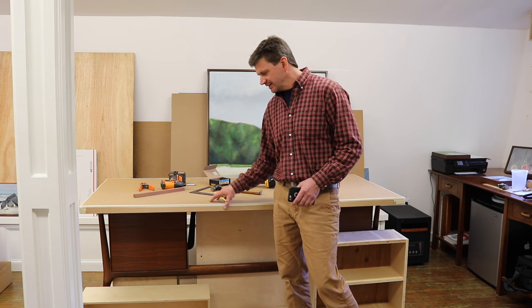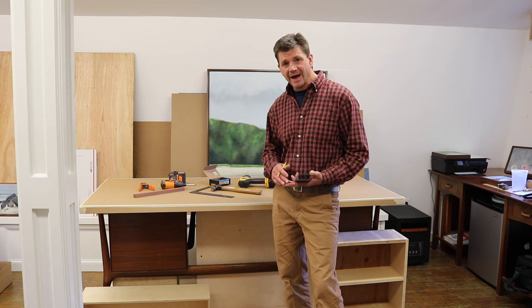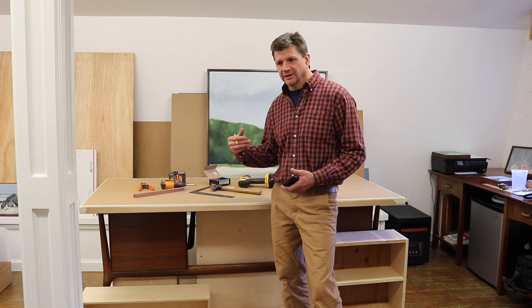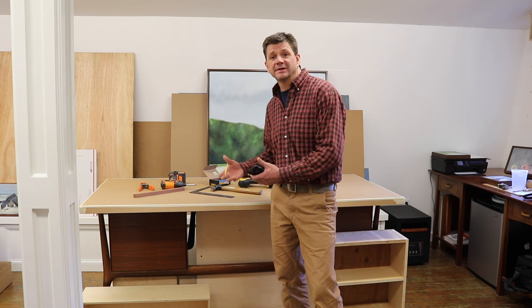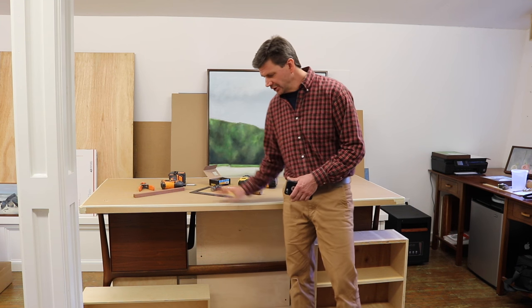I really do like this desk. This is a mid-century modern desk. If you've ever seen the show Mad Men — it's a really cool show about ad executives in the 1960s — I just like the show, I like mid-century modern furniture. Anyway, this desk would fit right in with that show.